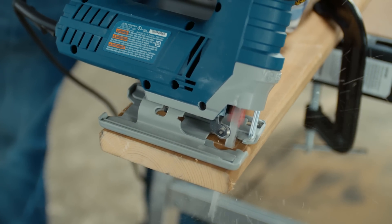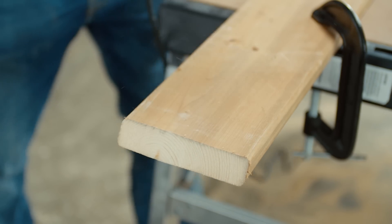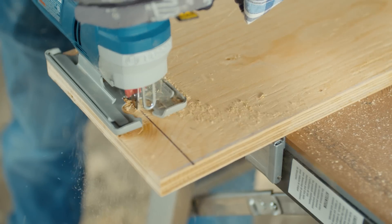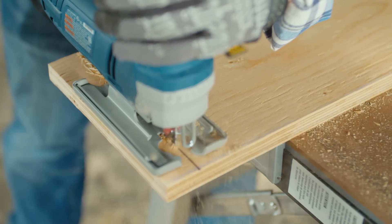As a rule of thumb, more teeth per inch, or TPI, will yield a smoother finish and follow tighter radius lines easier, but will cut slower. Conversely, fewer TPI will yield a rougher finish, but will follow straighter lines and cut much faster.